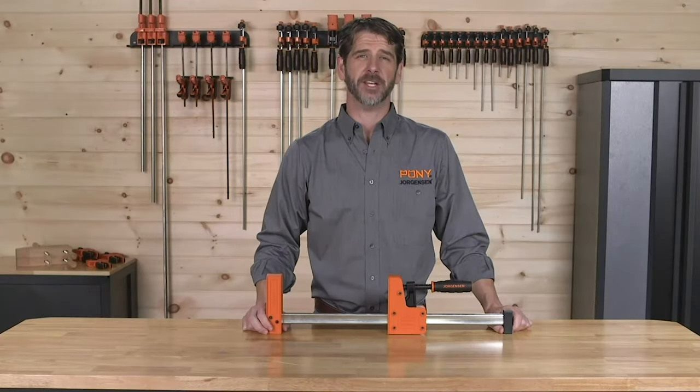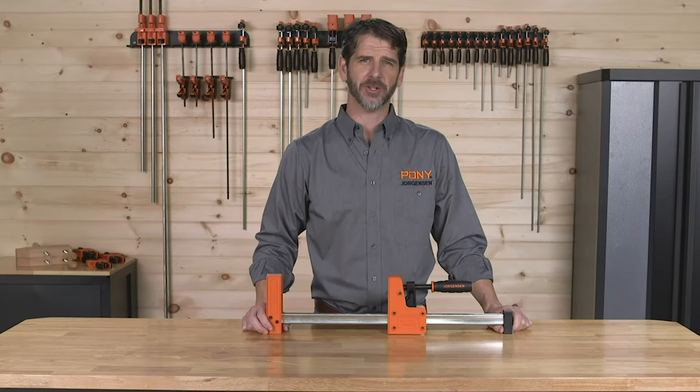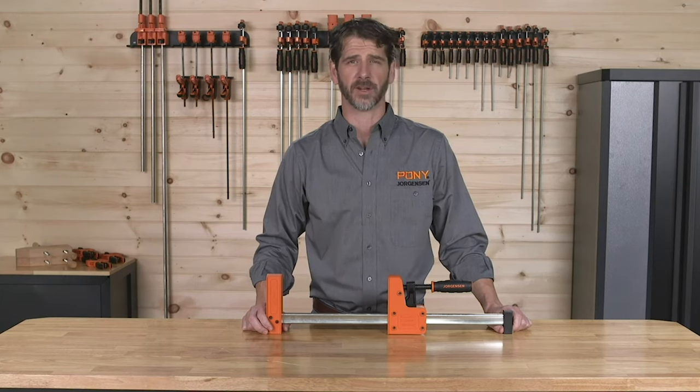The Jorgensen CabinetMaster 90-degree parallel steel bar clamps were engineered to be stronger, easier to use, more comfortable, and more durable than any other bar clamp line on the market.